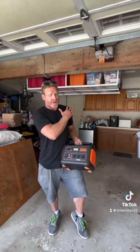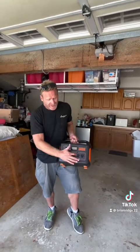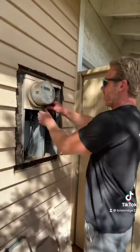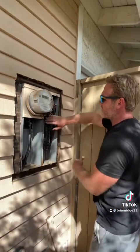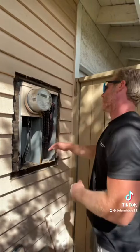Before I kill the power to the house, I'm going to set the customer up with my Jackery battery backup so they can have Wi-Fi and a couple of outlets for things they might need. Now I can turn off all the breakers and remove all the wires, and I'm going to label each wire so I know where to put it on the new panel.